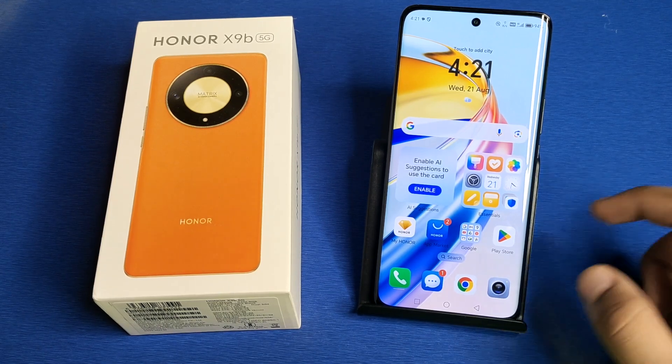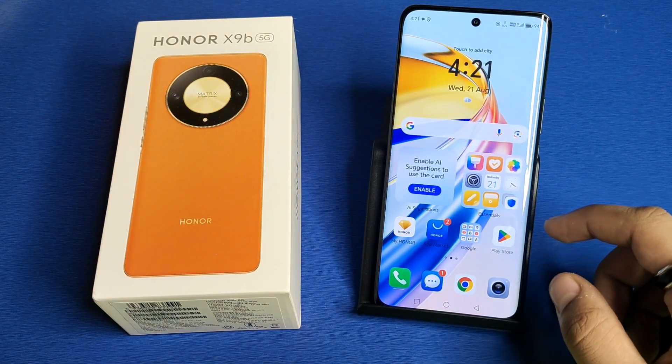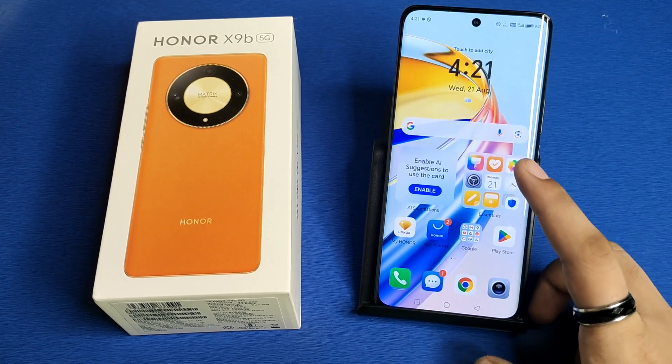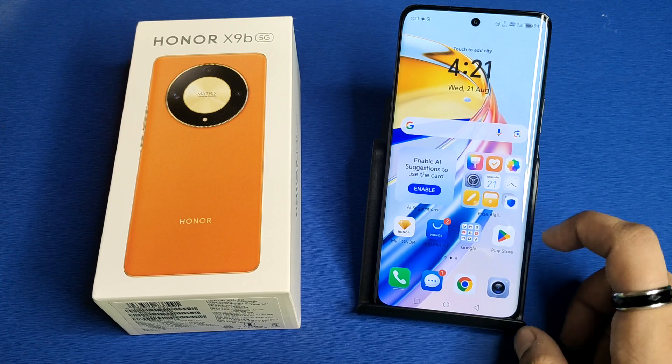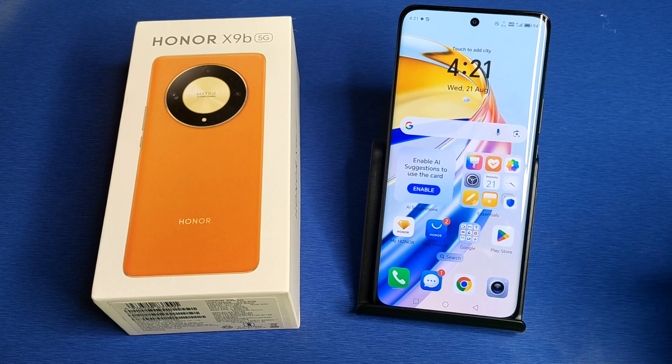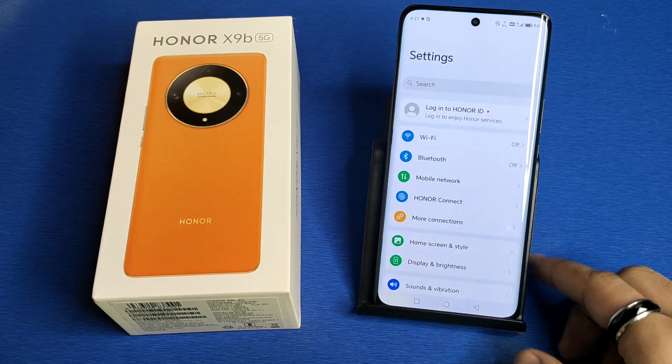Hello friends, welcome to our YouTube channel. In this video, I'm going to tell you about how to connect Wi-Fi using a QR scanner without any password on an Honor smartphone. Before watching this video, if you have not subscribed to our YouTube channel, then subscribe to it and like our video. So let's start.